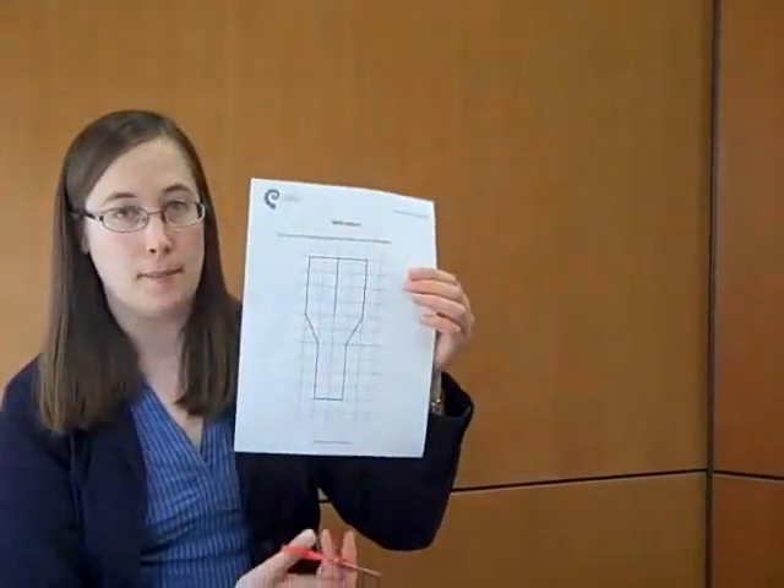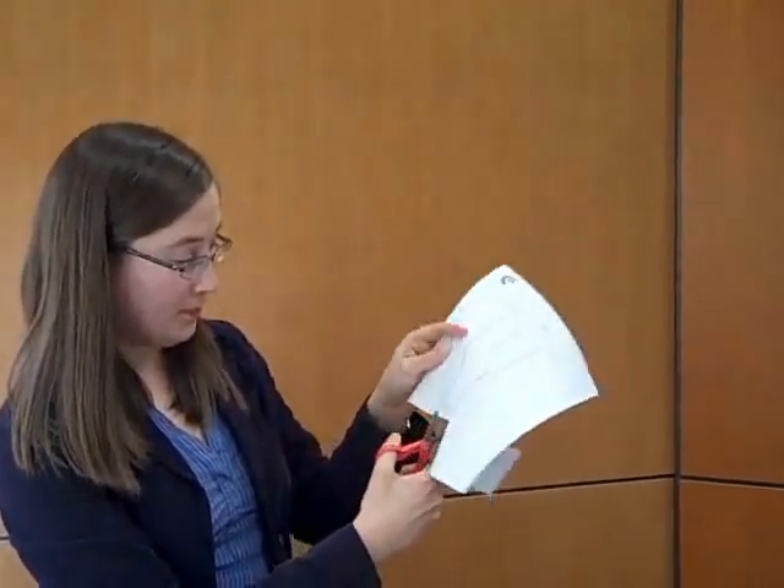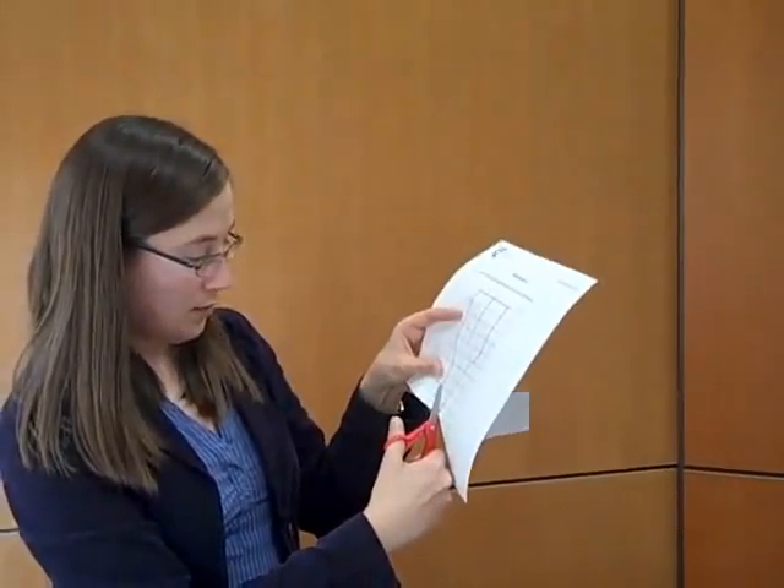I'm going to show you how to make a helicopter. So I've printed out a template, and I'm just going to cut that out. I've printed out my template onto paper, but you don't have to print it on paper.